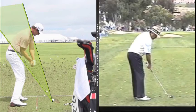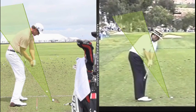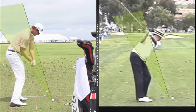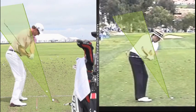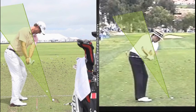Here's Ray Floyd — certainly an older swing and lower quality video. But look at the difference in his characteristics. Ray Floyd brings this club way back under plane, and as he goes up to the top of his swing, it certainly looks a lot different than Adam Scott. Let's take Adam to halfway back and compare.